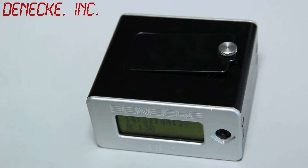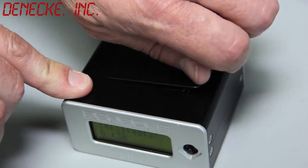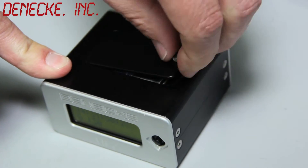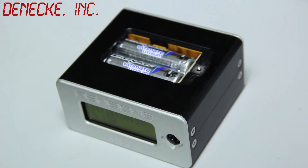It runs off of two AA batteries or external power. The AA batteries are easily accessible through the battery compartment by removing the door. External power and battery power switch between each other seamlessly.